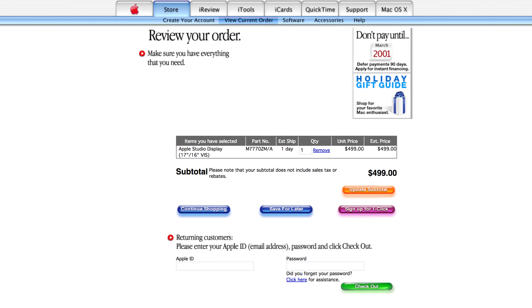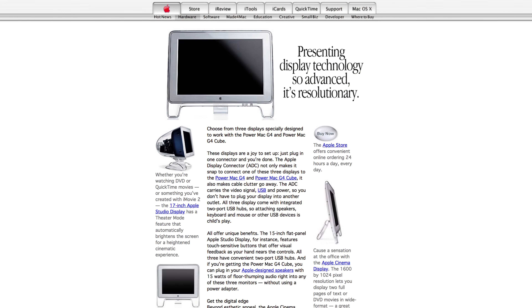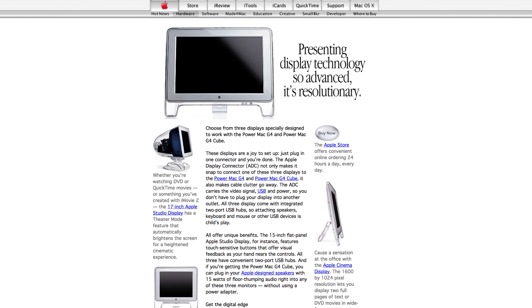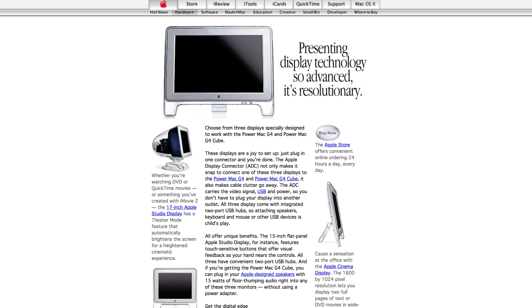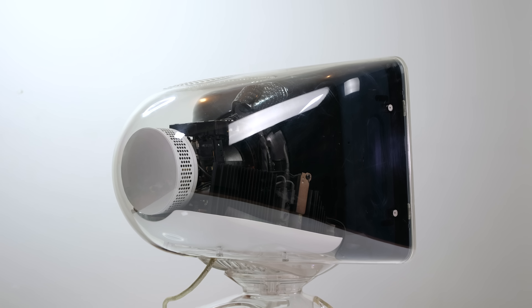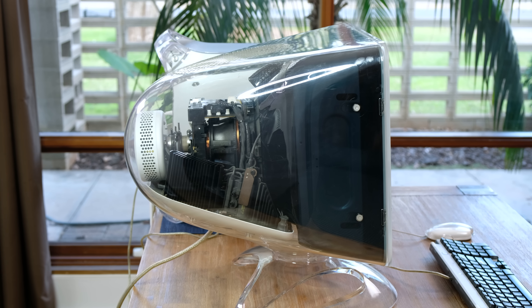This cost only $499 USD, stand included. This was released alongside the 22 inch LCD cinema display that cost a whopping 8 times as much at $3999 USD. For such a high quality, feature-packed CRT display, $499 in the year 2000 actually sounds like a pretty good deal.